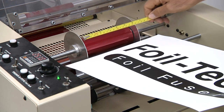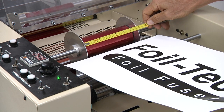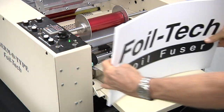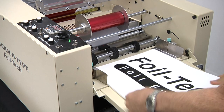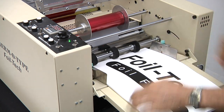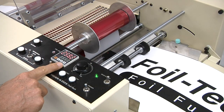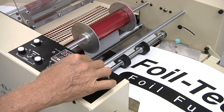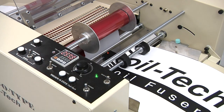To operate the automatic Foil Tech, the appropriate foil color and roll width is installed in the machine. Paper is then loaded in the feeder. Sheets up to 14 and a half inches wide by over two feet long can be run through the machine. Once the desired fusing temperature has been reached and the speed control has been set, paper feed is activated.